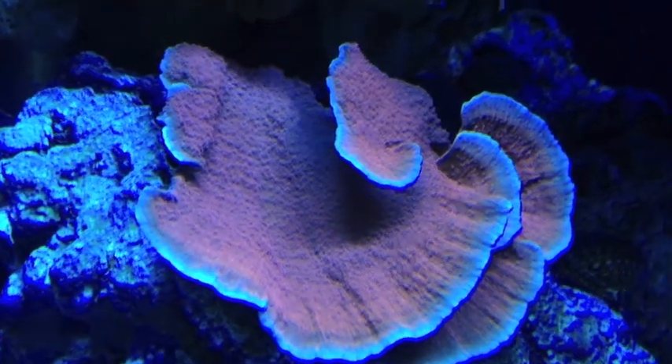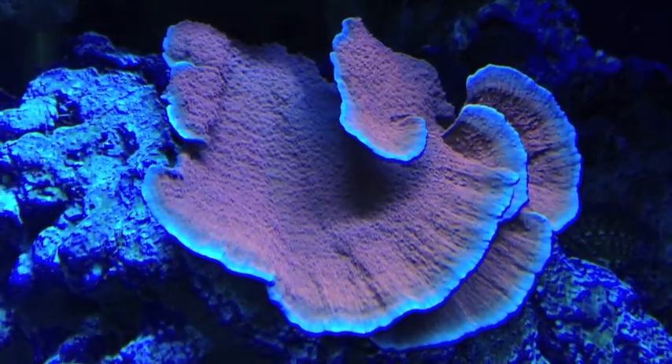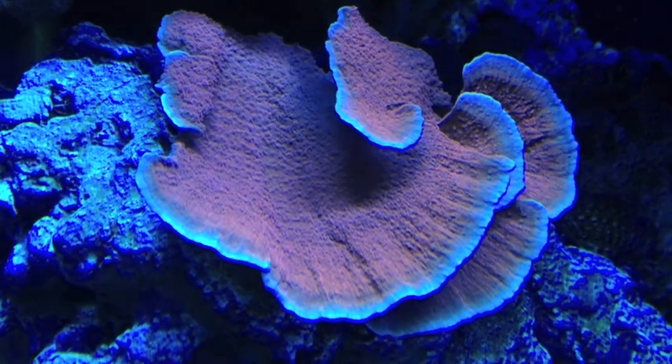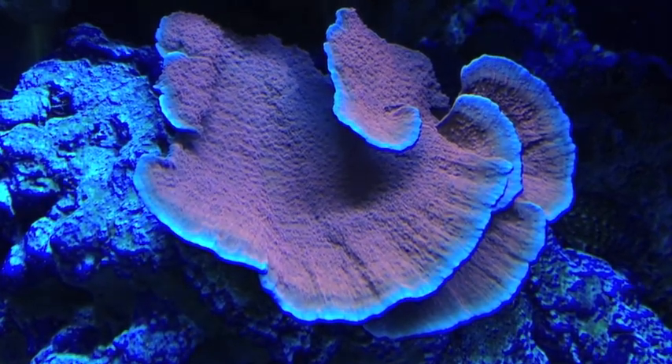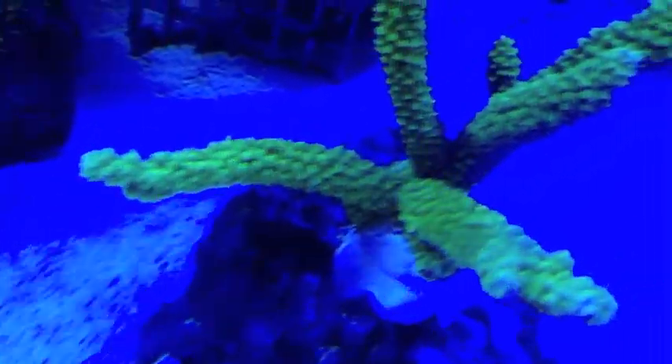A lot of growth on this thing, guys. Look at that — all that white rim around there was not on there when I got this thing about three weeks ago. So this thing is putting out major growth right now. Let's see if we can take a look at this.